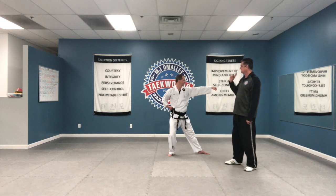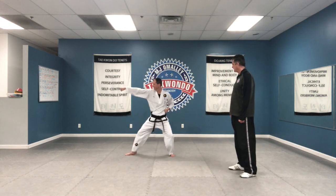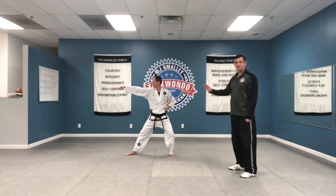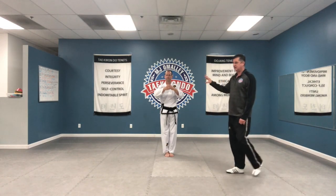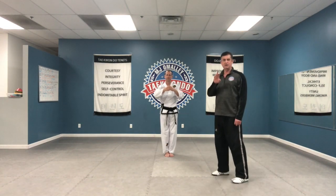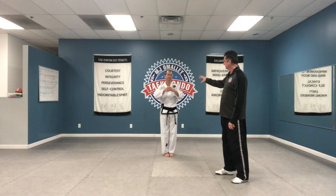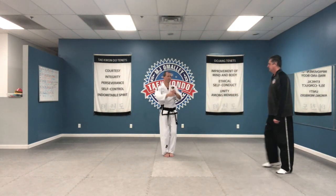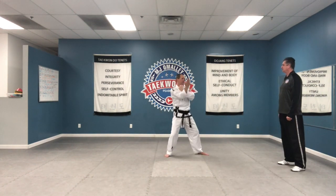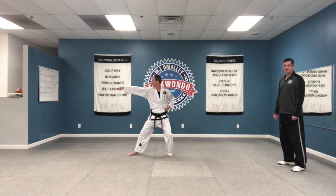The next series, he steps up. Now we can do all three together: one, two, three — that's the start of the form. Now, in this form, that sequence is done a total of four times — two at the beginning, and then you'll see two in the middle. So it's important that you practice this sequence of movements and get it done really well. That's the start of Wanyo.